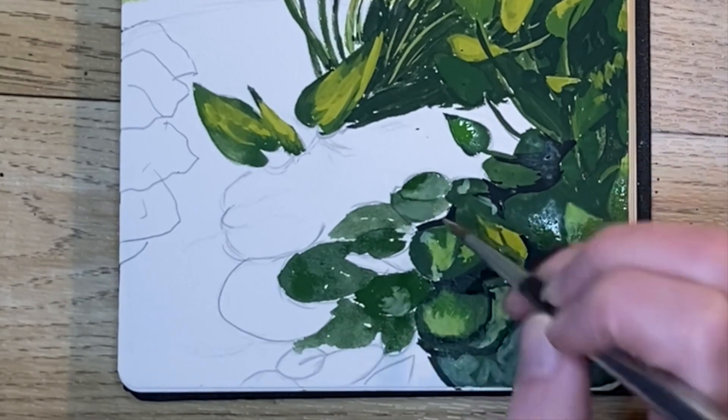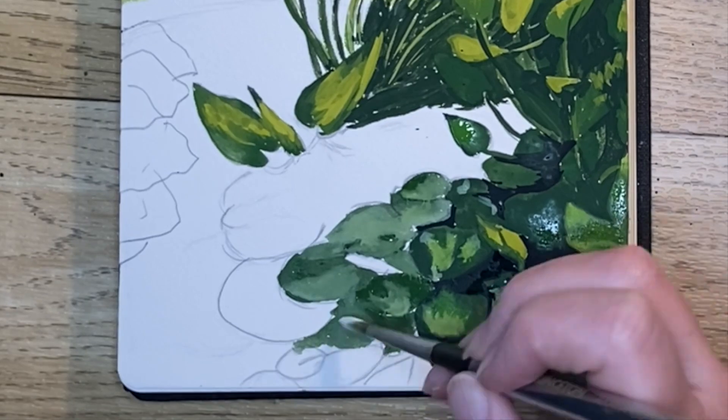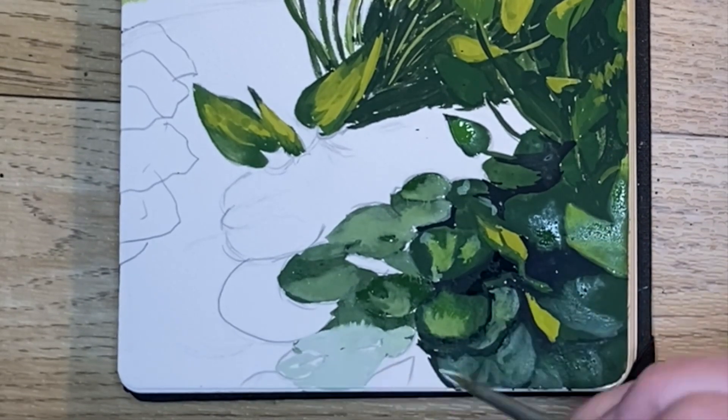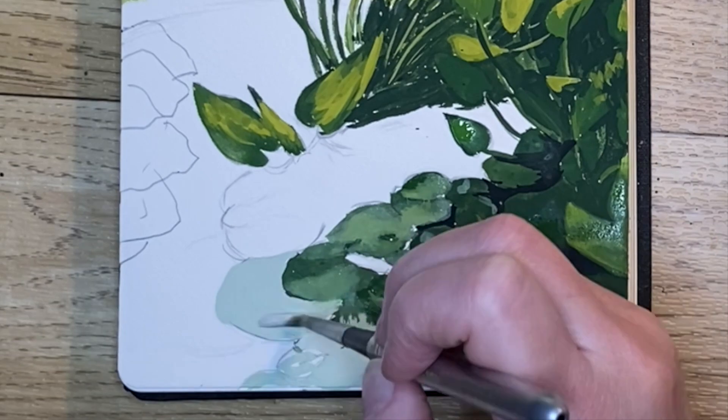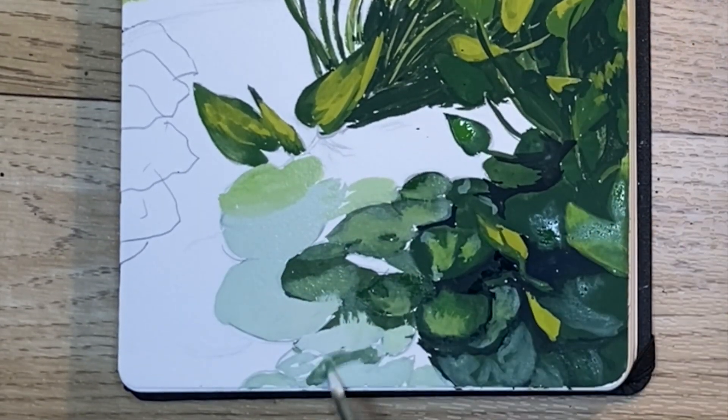Now I've mixed up a color using dark green with some white added for all the areas that are in the light — this is basically just shine from the sun — and then added some black for the shadowed areas.